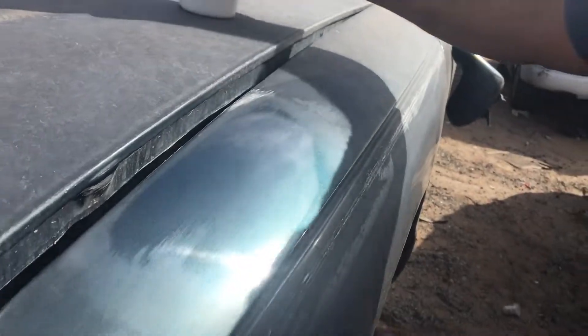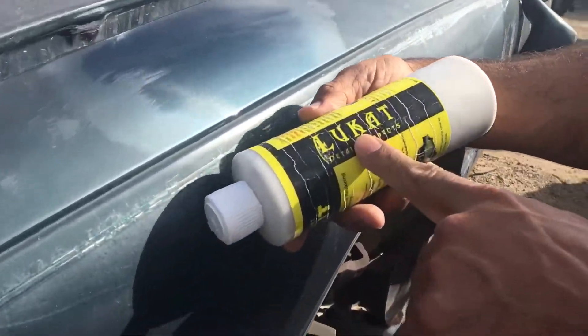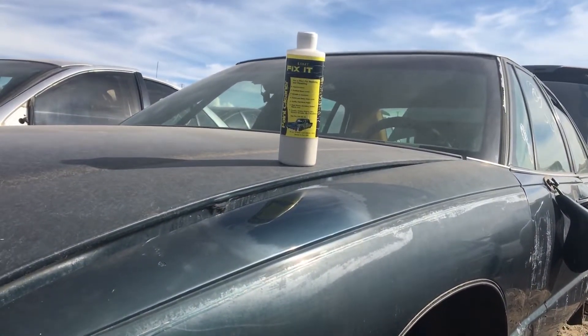You use it to clean your paint back to its original state so that now you can seal it and protect it. Look how beautiful that came out. You can get yours at LooCatDetail.com — order anytime you want.